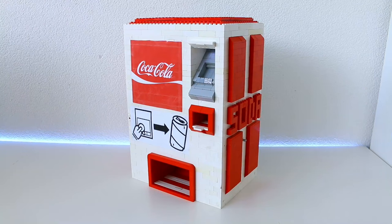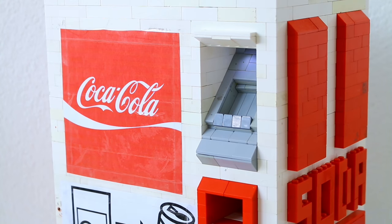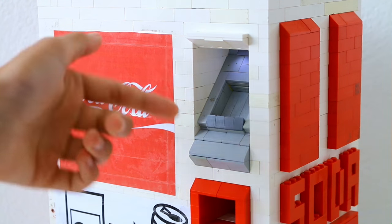Right now I'm going to show you guys the mechanism of this LEGO vending machine. This is a different kind of coin mechanism than normal machines I've built. This is the normal coin system for my vending machines in my country, and I wanted to try that too, and I finally got it working.